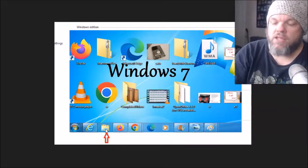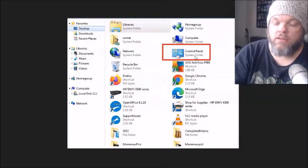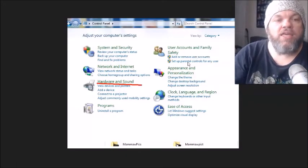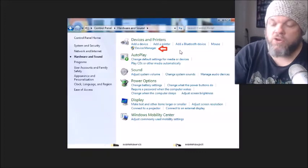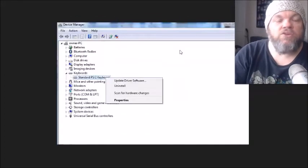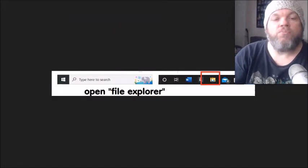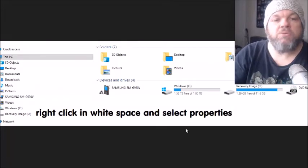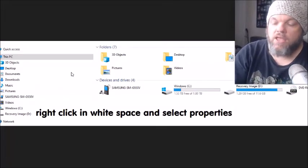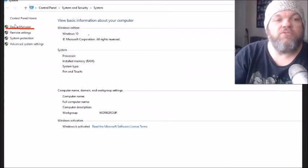With Windows 7, click File Explorer and then hit Control Panel on the right, then Hardware and Sounds, and then Device Manager. On Windows 10 and 11, click the File Explorer icon on the very bottom, then right-click anywhere in the white space, click Properties, and you'll see Device Manager right there.